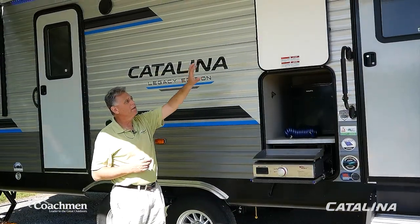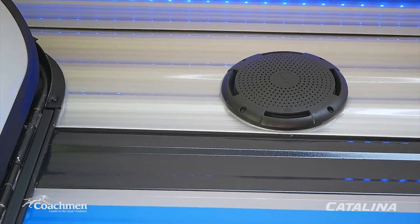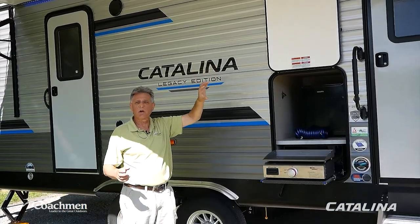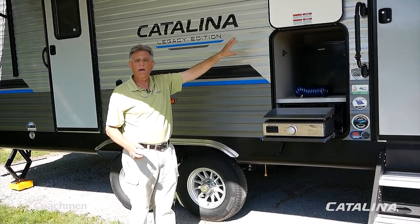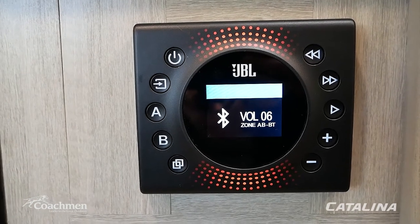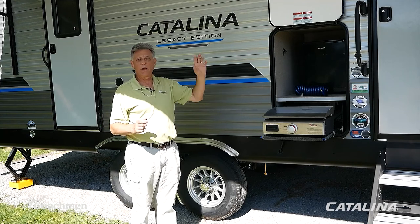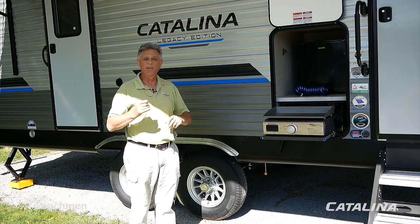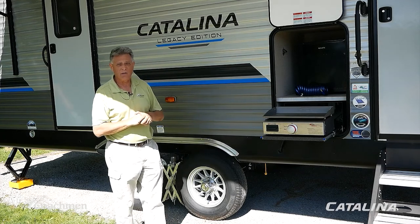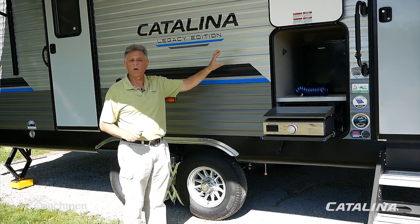On our Legacy, Trailblazer, and Destination models, we've installed two JBL outdoor speakers. On Summit Seven and Summit Eight models there's one. These are tuned to work with the JBL radio head inside the camper, delivering premium balanced sound. You can crank them up to 10 without harmonic distortion like you'd get from average RV speakers. We'll cover full audio/visual system operation in a separate demonstration inside.